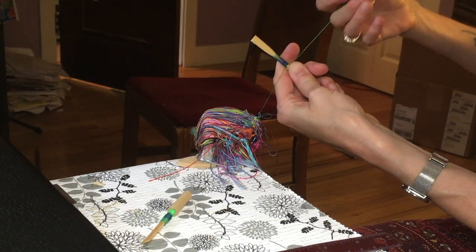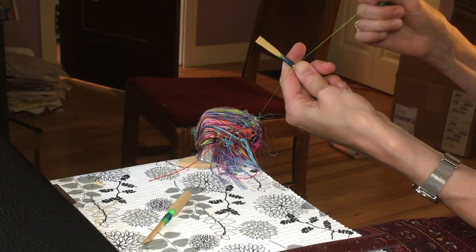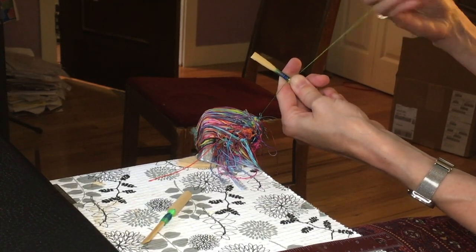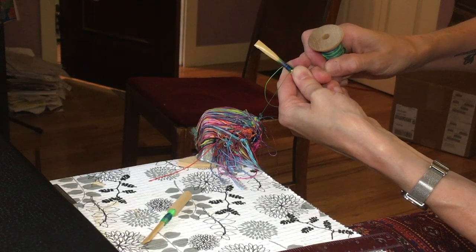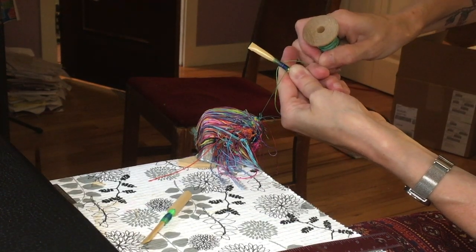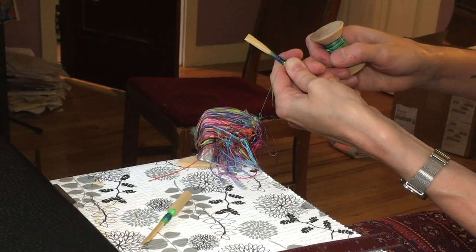Then I pay out some slack with my right hand. Sometimes my thread will get all twisty at this point — I just make the loop a little bigger and I don't worry about it. But the loop is underhand: it's away from me and then over my finger. I bring the top thread of the loop onto my left finger, hanging right next to my reed, and I grab it here with my finger.